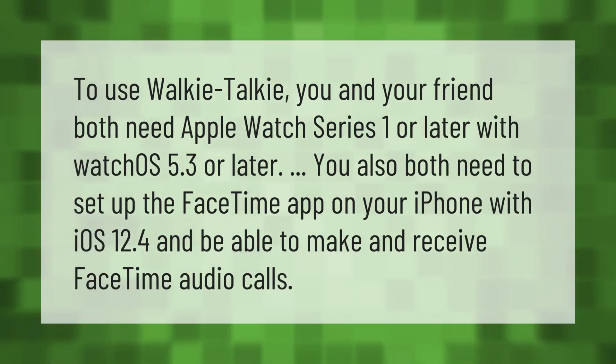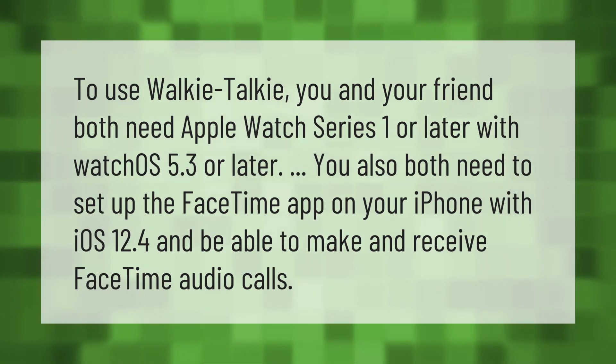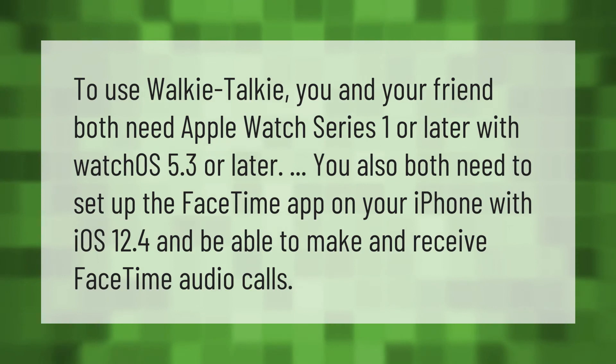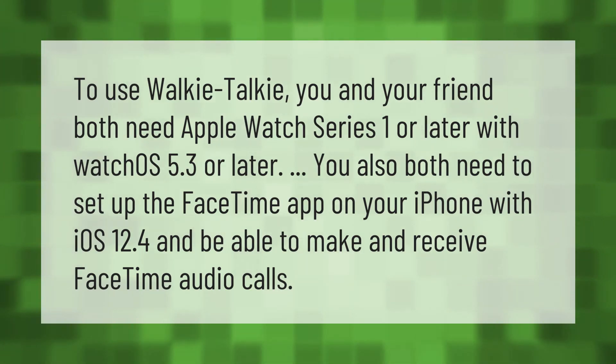To use Walkie-Talkie, you and your friend both need Apple Watch Series 1 or later with watchOS 5.3 or later. You also both need to set up the FaceTime app on your iPhone with iOS 12.4 and be able to make and receive FaceTime audio calls.